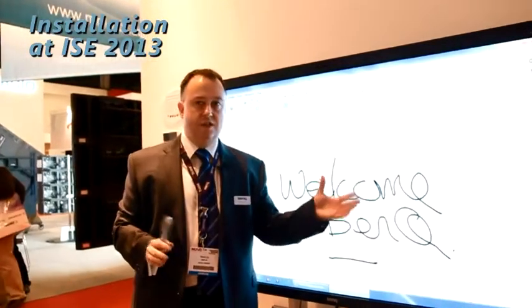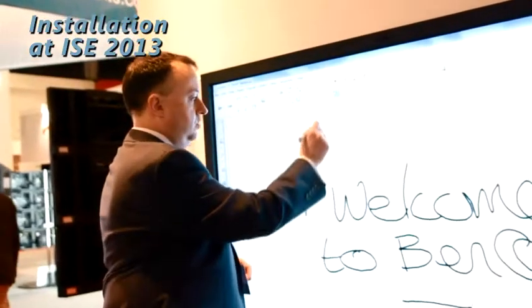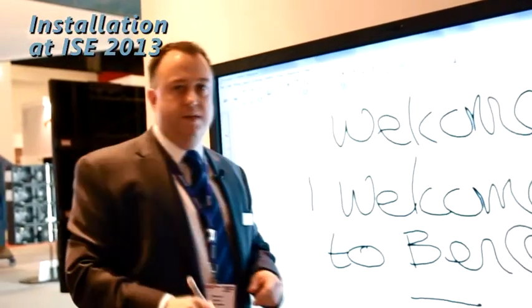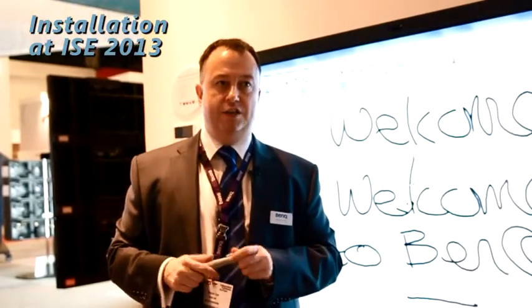There's no shadow, there's no ghosting, there's no projector to worry about. And the interactive touch is absolutely seamless, using hard glass that won't break. BenQ TL650 LED interactive touch.